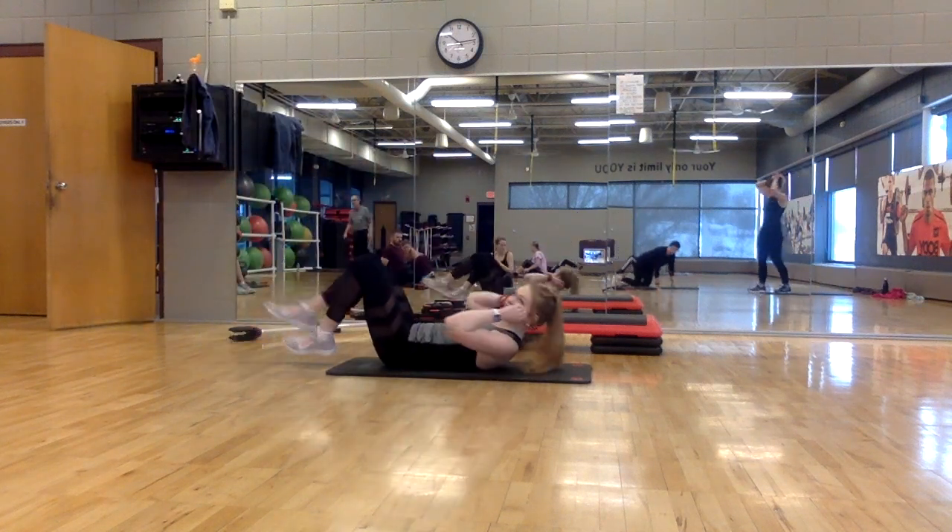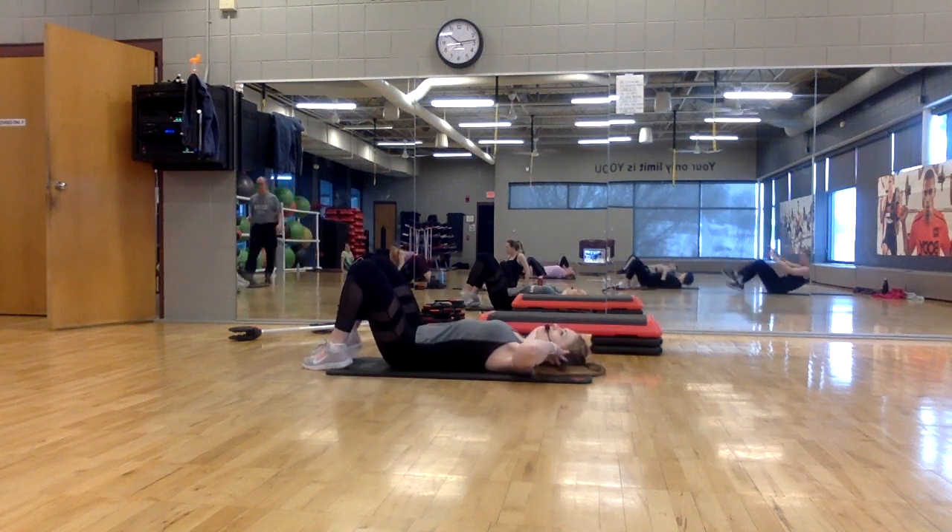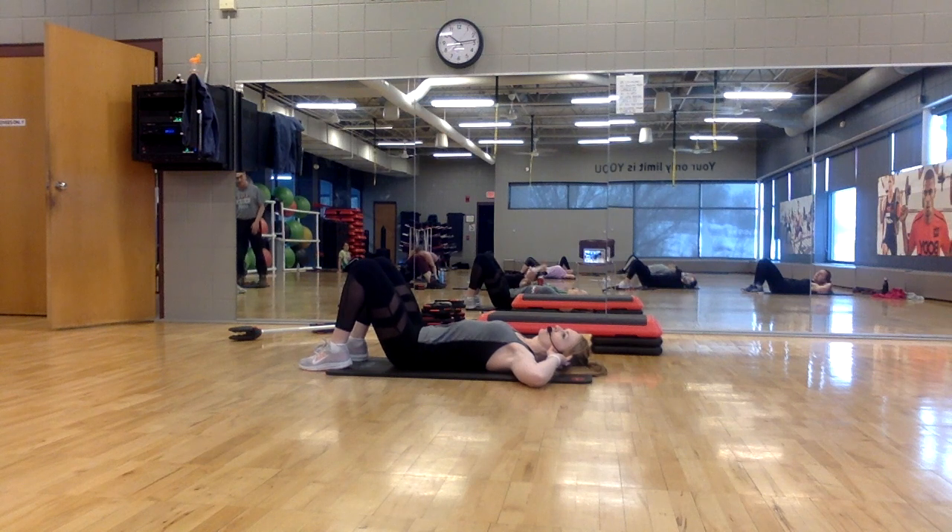Feet on the floor. Hands are going to be behind your head. We're just going to start with a basic crunch working the upper body. Two down, two up.